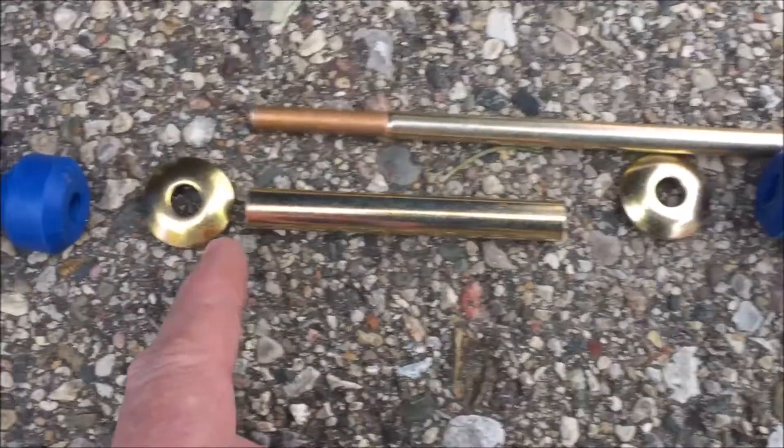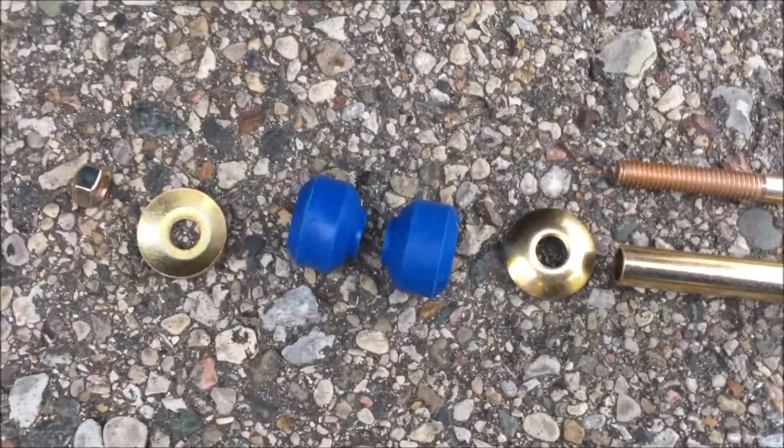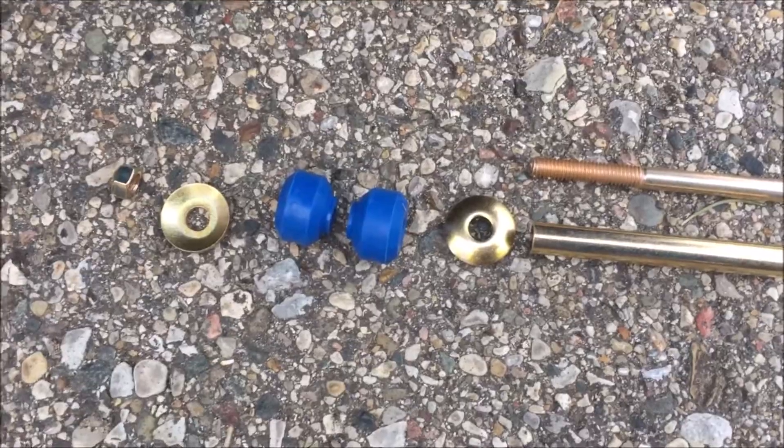Then you have the spacer, another spacer — same deal grabbing onto the stabilizer bar — another washer, then a nut. In my case, I needed to compress the sway bar down towards the A-arm so I could get that first thread.